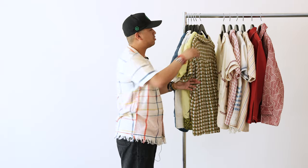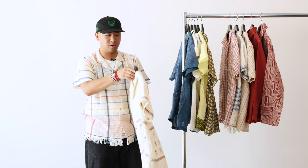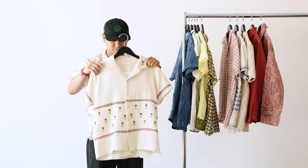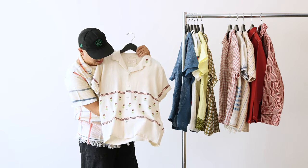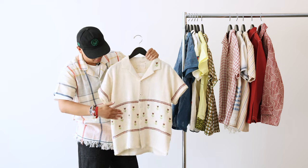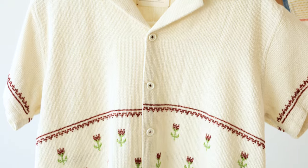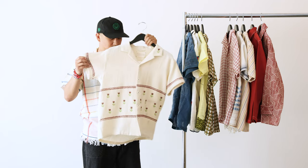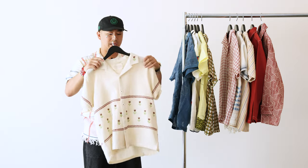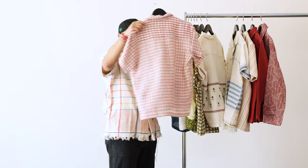Next we're jumping over to the cotton shirts — a little bit warmer for summer but a very breathable cotton, so you don't have to worry about getting too warm. This one here is a burgundy flower patch that wraps all the way around to the back with the same detailing on the sleeves. This fabric from Horago is a really nice knit cotton — boxier fit, drapes well. This is the kind of shirt I would wear with a white t-shirt underneath and keep it open.